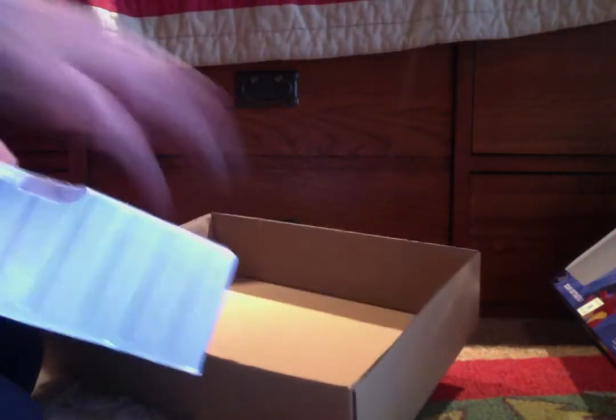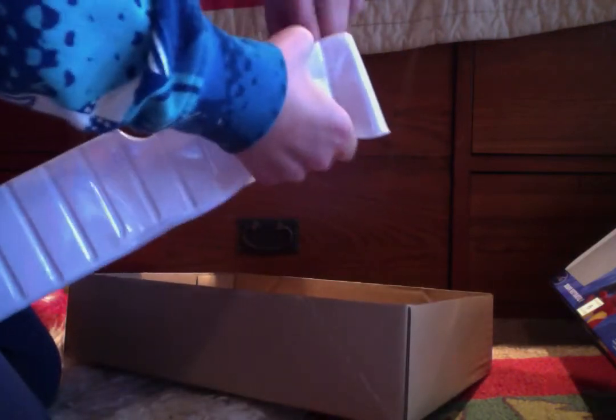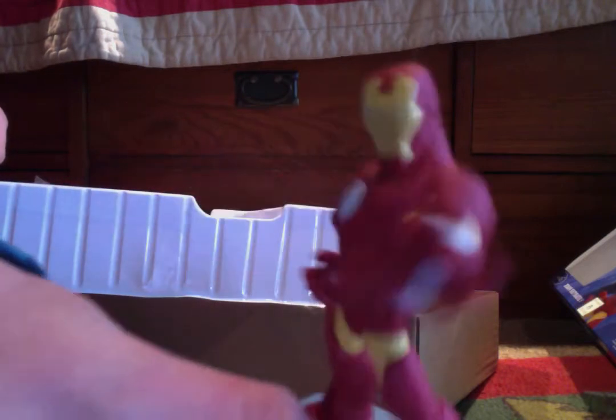And, let's get these figures out. Iron Man. Get out, Iron Man. Boom. Oh, is it okay? Yeah, it's okay. There.